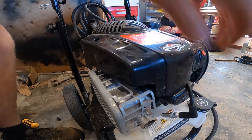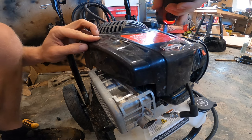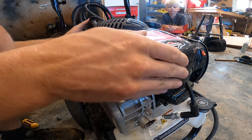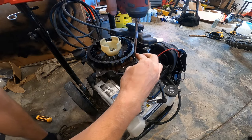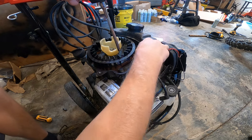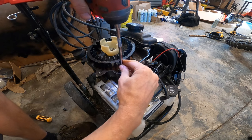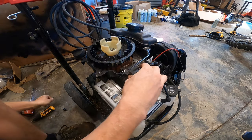In this case, we're going to take the cover back off and remove the coil. Here's the old coil.